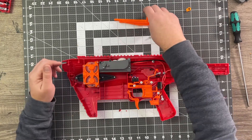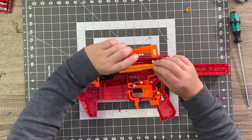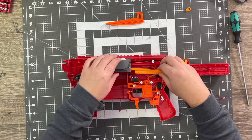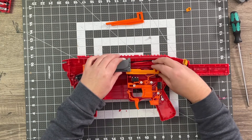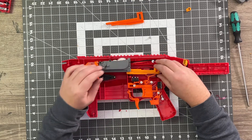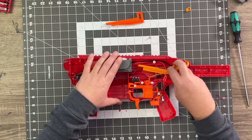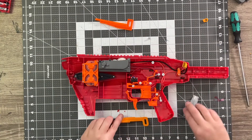That comes out pretty easy, and we have our new one here. It looks like a very easy install, and it looks like my printer was fairly dialed in on this particular day. I am going to lubricate this — let's lubricate the teeth.